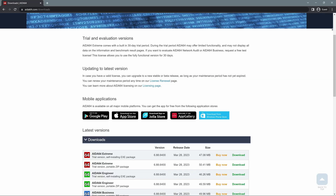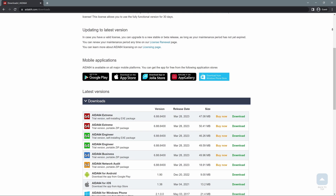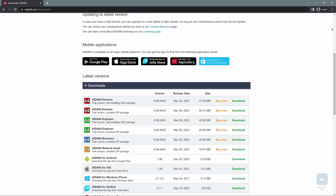So you are ready to go. You have to download the AIDA64 app and the RivaTuner Statistics Server — we need that for the FPS monitoring and so on.